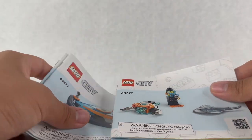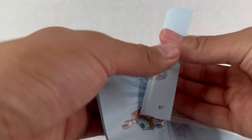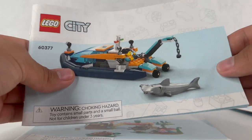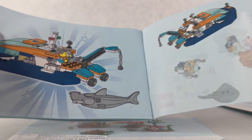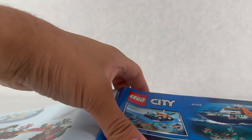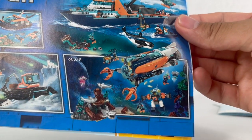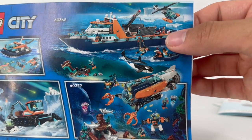The first booklet is for the stingray, the underwater drone, and the first diver. The second booklet is the boat and the hammerhead shark. The last booklet is the underwater reef and the treasure — in the back you have your parts count and an ad for some other sets. There's a really cool looking submarine I'm definitely going to pick up and review, and the top set with the Arctic exploration boat looks very huge — a style we haven't gotten before. I really want that orca too.